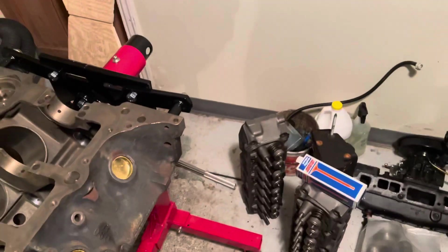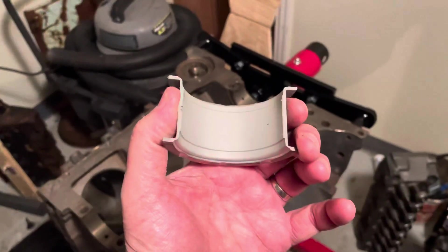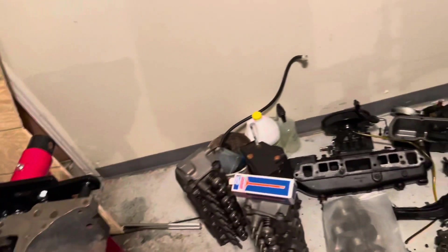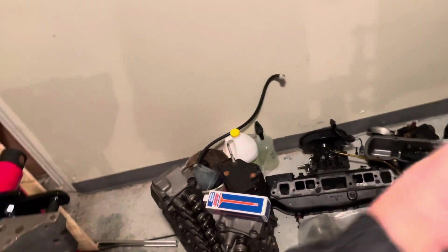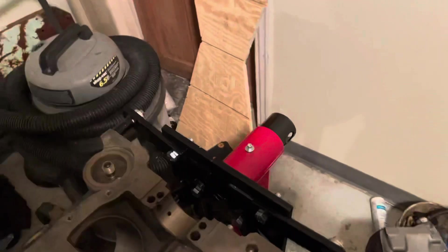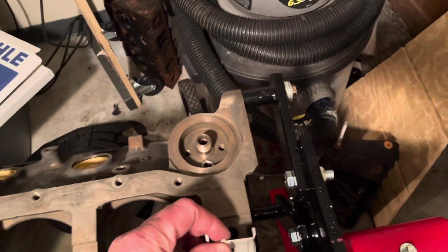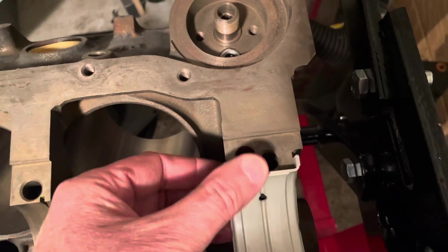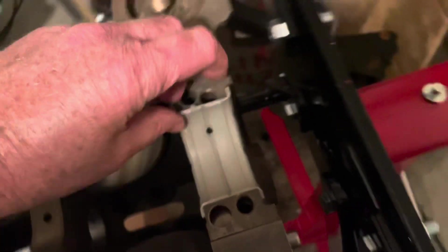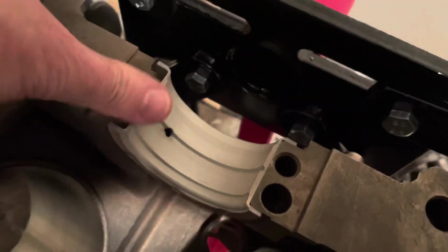I'm going to put in a bearing shell. This is the lower half, so I don't put that in yet. This is the upper half — the upper half has the groove. The hole in the bearing lines up with the hole in the saddle. There's a locating tang — actually a locking tang. I put it in the other side first, get it lined up, and then push this side down in there.